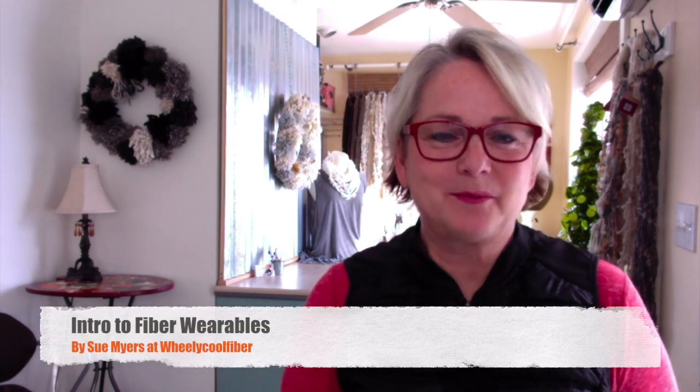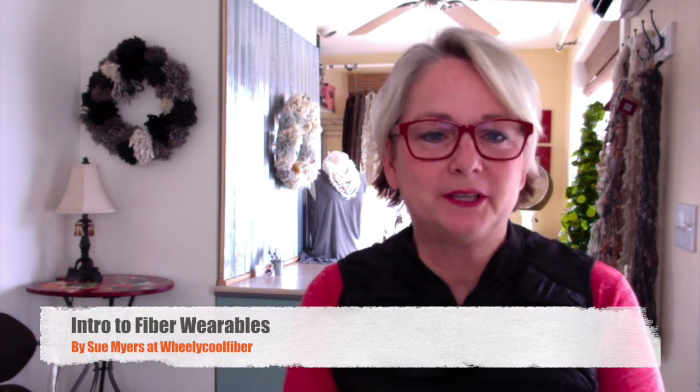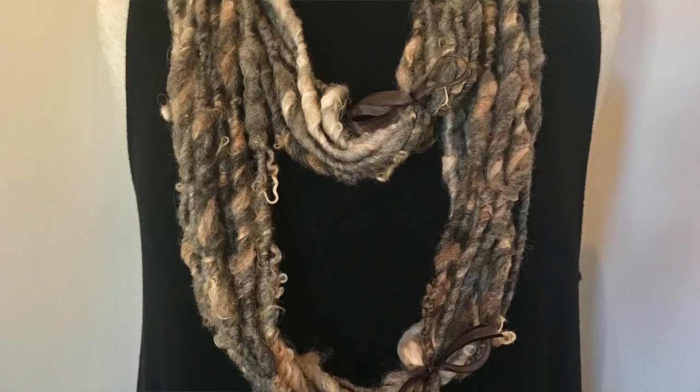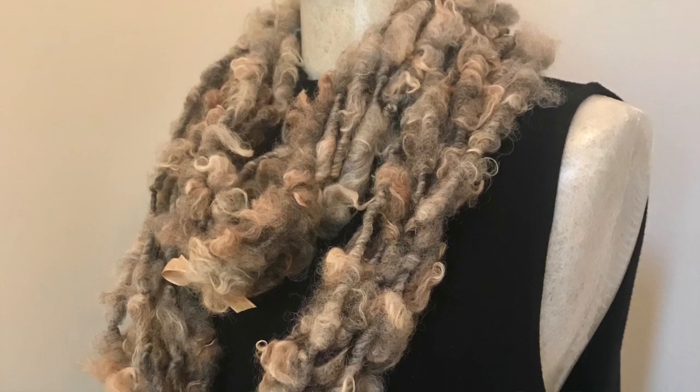Welcome, I'm Sue Meyers from Willie Cool Fiber, and I'd like to show you today how to wear the hand-spun art wearables.